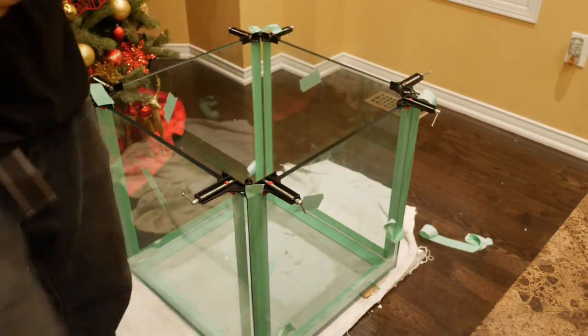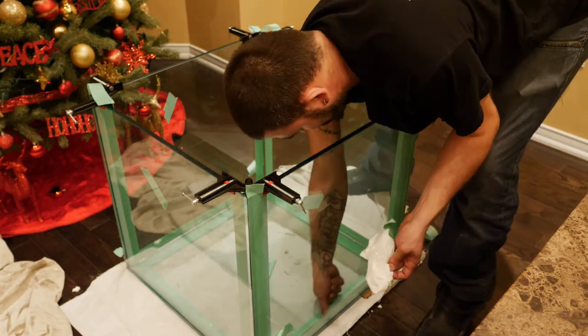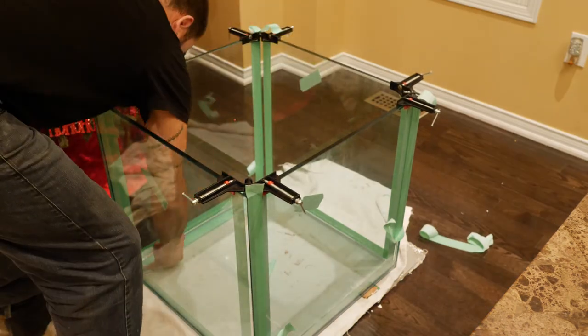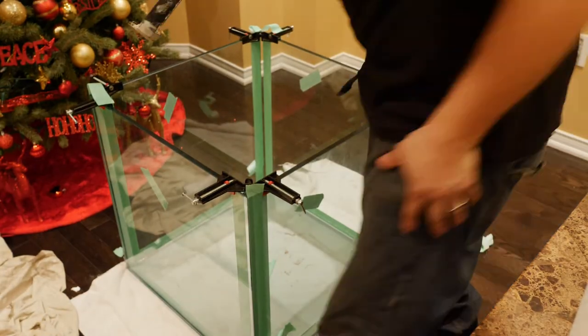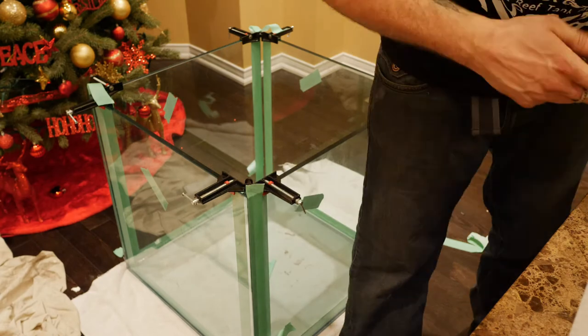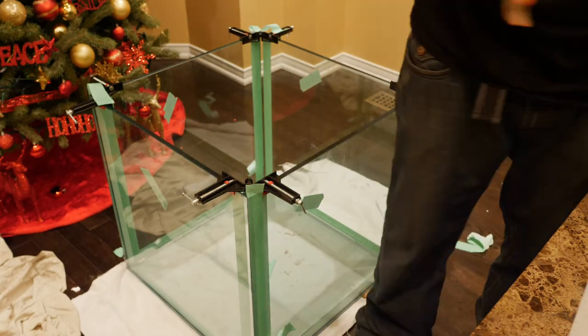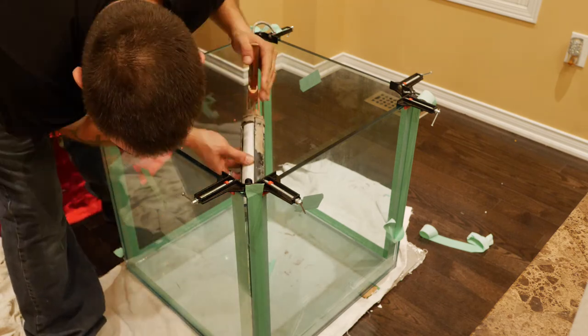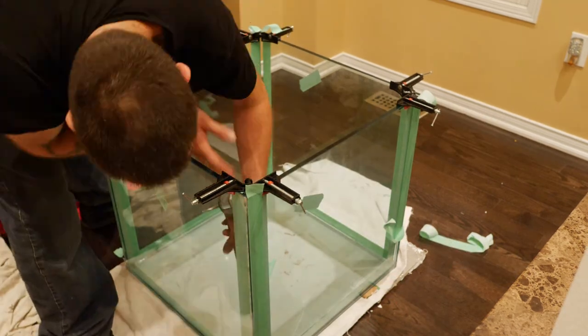Because what's going to happen is if you don't remove the tape, the silicone is going to start to dry and it will start bonding to the tape. Then when it comes time to remove your tape, it's going to peel back the silicone or not really give you a nice straight edge. So once you're done injecting the silicone, give it a wipe, remove the tape, and you're done. Don't touch it again.